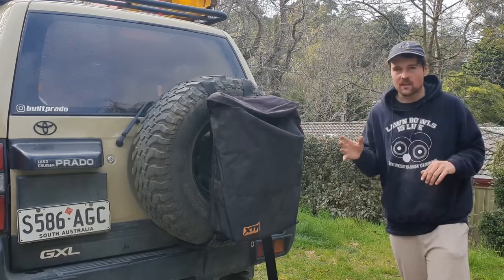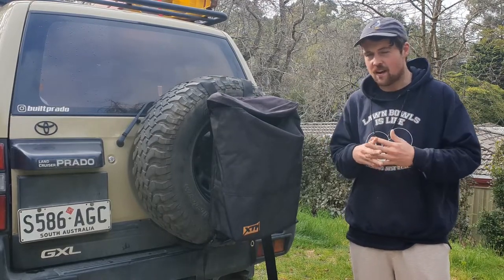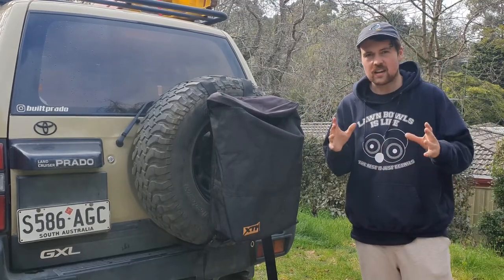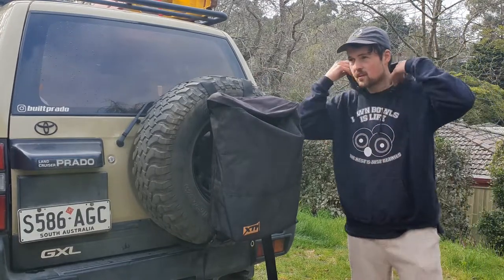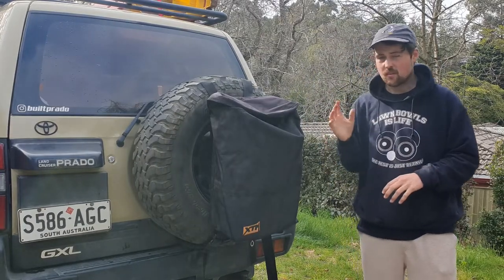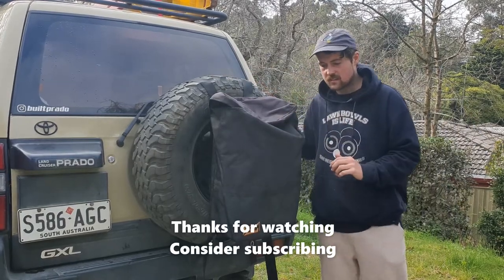If you wanted to buy one to have in your car 24/7 and go touring — like a big lap of Australia — I probably wouldn't get this one. I'd probably spend more money because you want it to be quality and last a long time. That's why I got this one, for a quick little weekend trip. But if you're going to be touring a lot and have it on there all the time, I'd pay the extra hundred dollars and get one with heavy-duty straps that will go the distance.